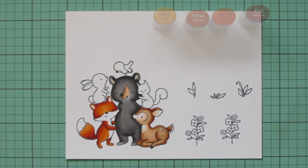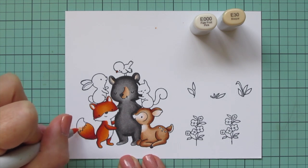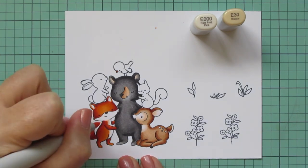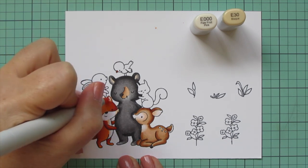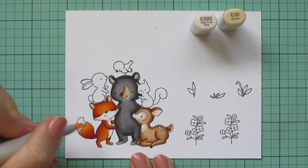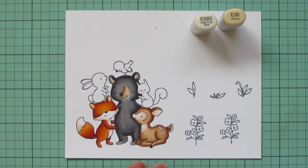While I had those markers out, I colored in the bird's beak with the YR18. Then for the whites, I'm going back to the combo I used for the lighter parts of the deer — E000 and E30. I used the E30 for those shadows, blended it out with the E000, and then let that fade to the white cardstock for the highlight.